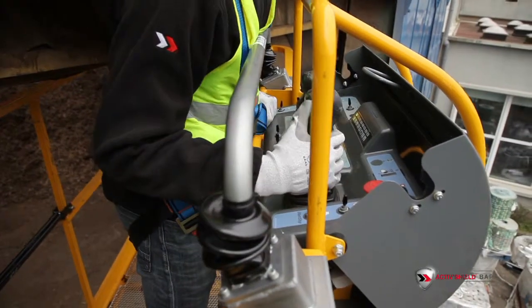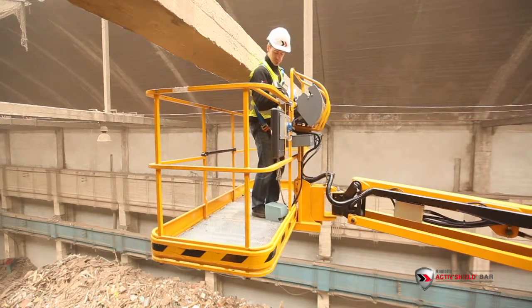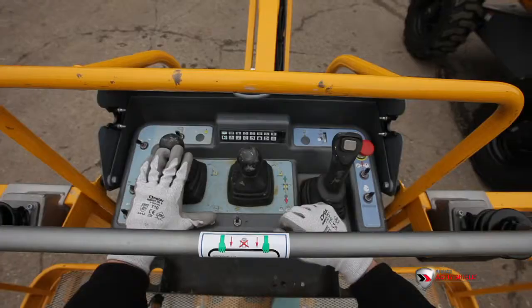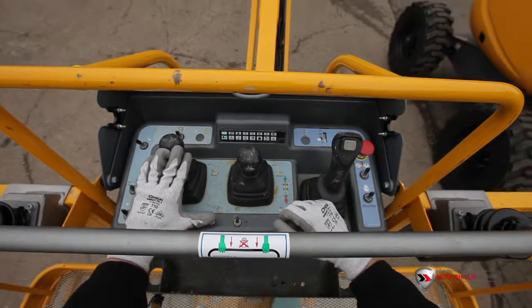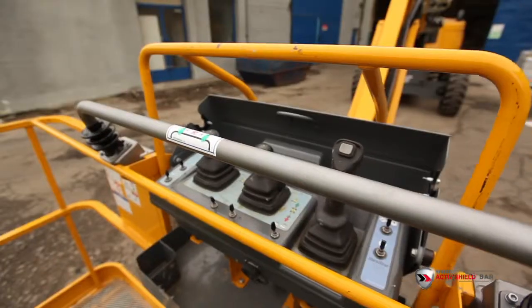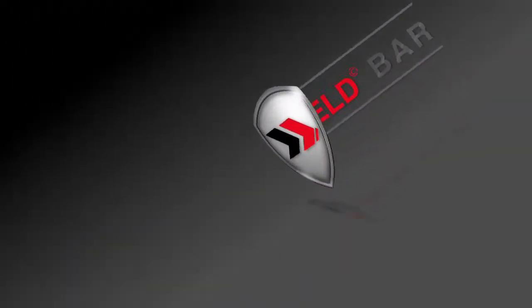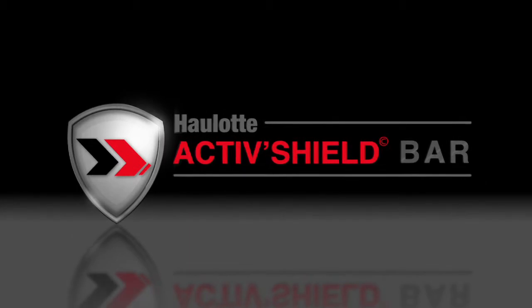The ActiveShield bar is known as the best secondary guarding system for booms. It guarantees a high level of safety and is an ergonomic, intuitive, reusable and retrofittable system. So, if you want to achieve the highest level of safety, choose ActiveShield bar.